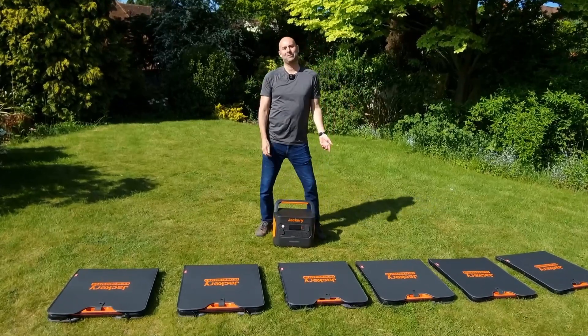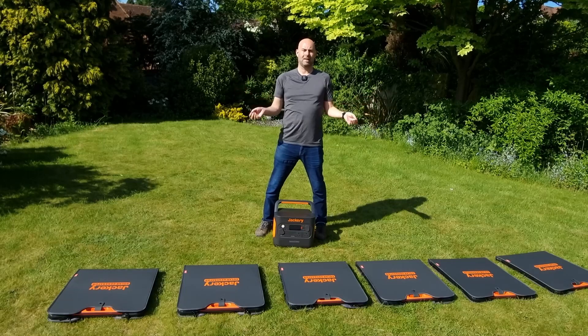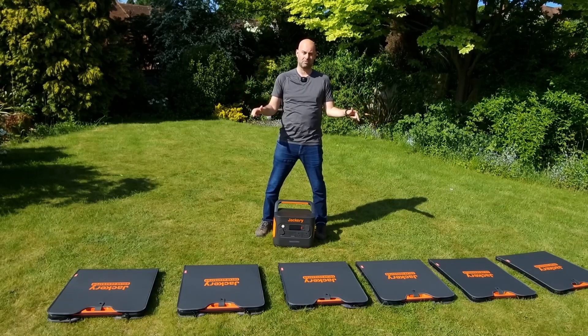Hi there, welcome to Camping Secrets. I'm Marky Mark. Can you believe the sun is shining in the UK? So it's time to test out some solar panels that I got from Jackery recently.